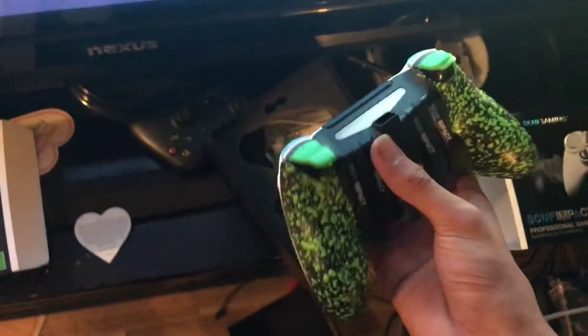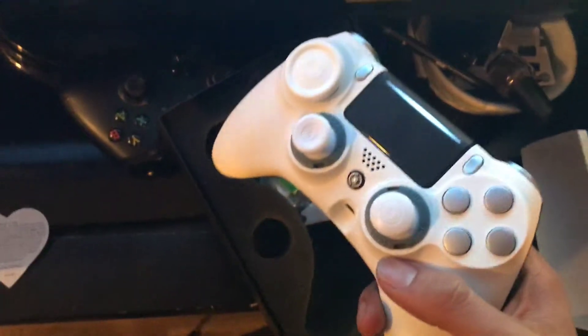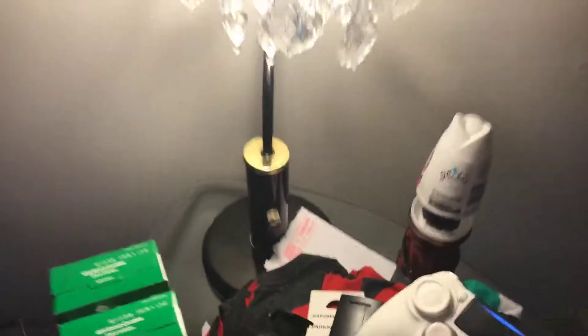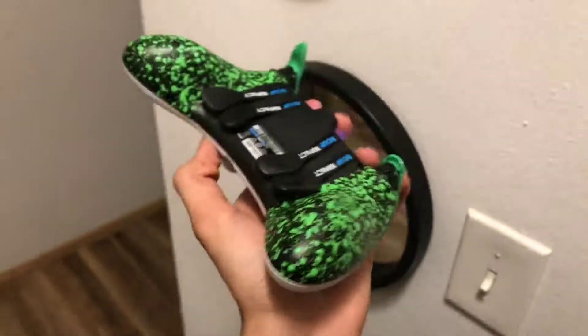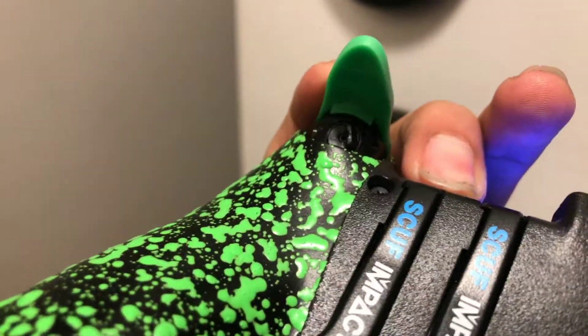I was having the time of my life with this controller and out of nowhere — let me go somewhere with more light — out of nowhere the right trigger stop came undone. Look at that, you see that?